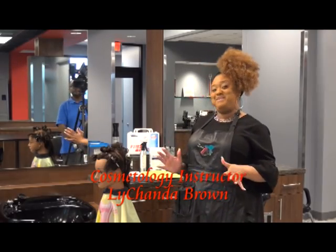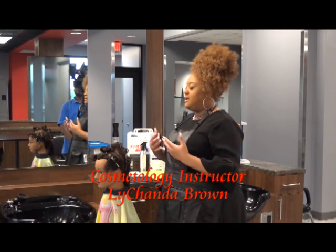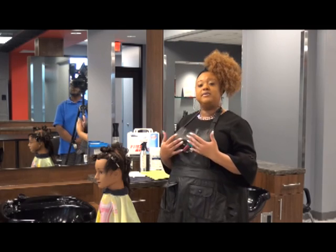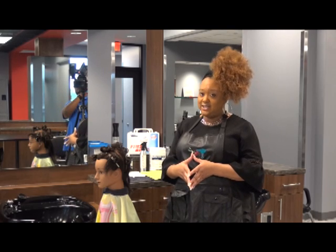Hey, y'all. It's me, LaShonda Brown. Welcome back to another segment. This particular segment is going to be on thermal pressing for the Mississippi State Board of Cosmetology Practical Examination for Cosmetologists.